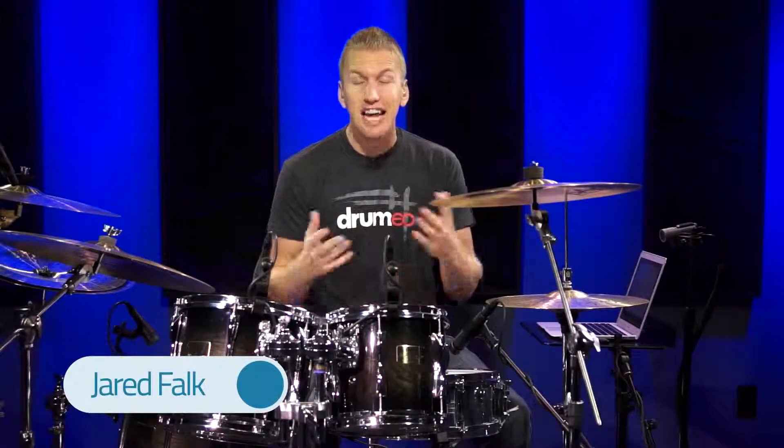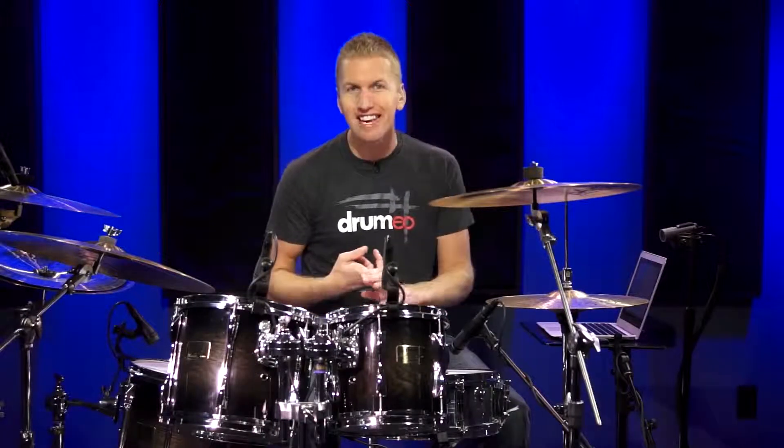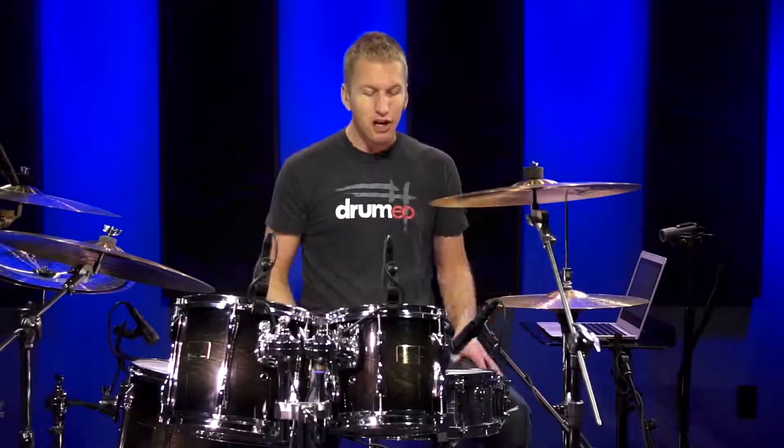Hey everyone, it's Jared here and today I'm going to teach you how to get started on the drums. So maybe you just got your drum set, or maybe you want to get a drum set and you're going to check out how to learn — this is the video that's going to show you how to do that. This is for absolute beginners. I want you to stick around to the end of this video so you can get a free gift from me. Alright, so let's get started on the kit.